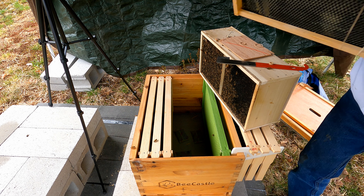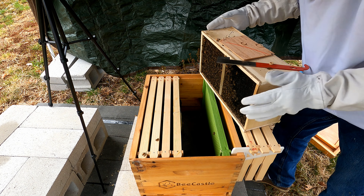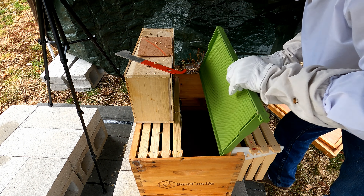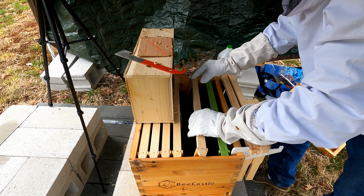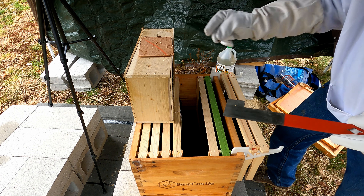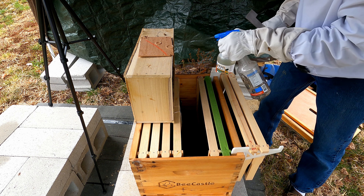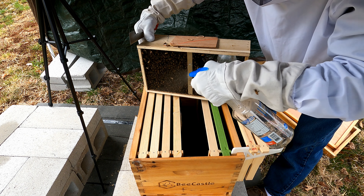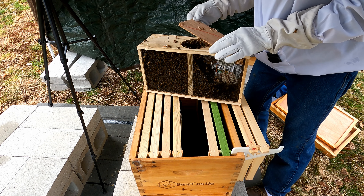We've got the cork out. We're going to put her in, and then move that out of the way through here. Put that one in there, keep it towards the middle. Now we get to do the fun part — it's called the shake, rattle, and roll. What we're spraying them for is to keep them calm, because they'll start grooming each other. Given the fact they probably haven't had anything to eat in a few days, I'm surprised they're still alive, quite frankly.